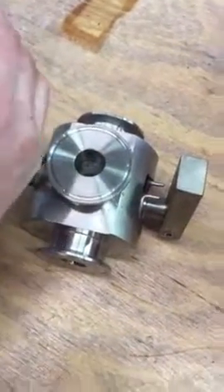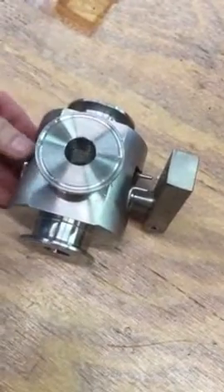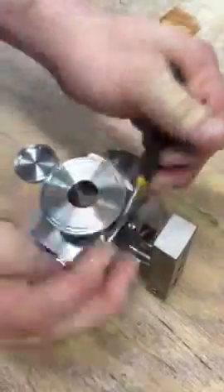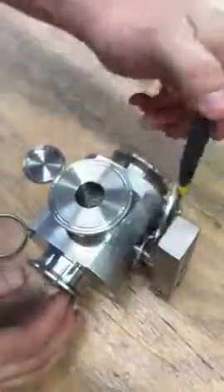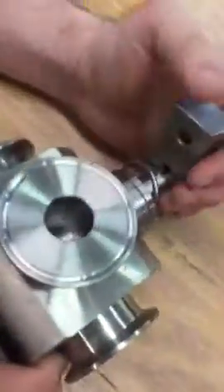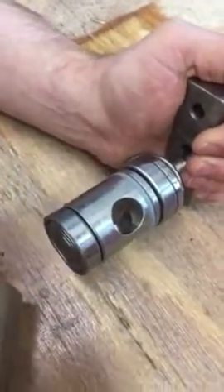First thing we'll do is remove the spring clip on that side and the cover. Then we'll remove the spring clip from the opposite side, and you can see you can push that inner core out of the valve body.